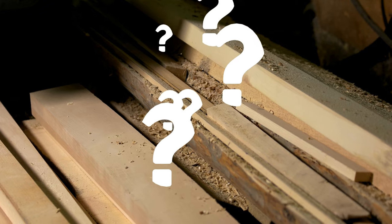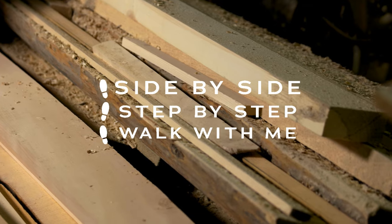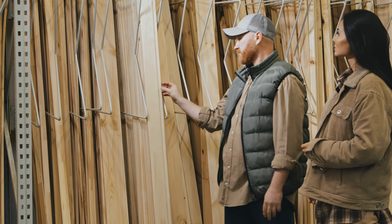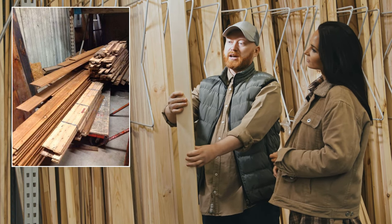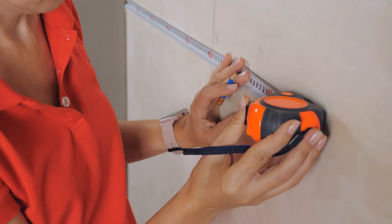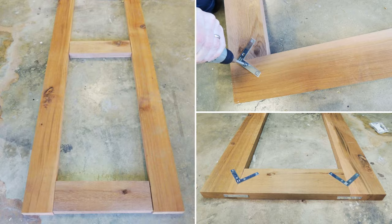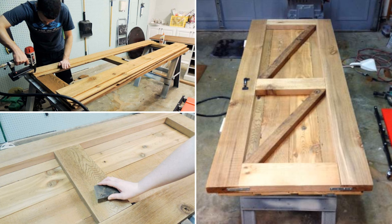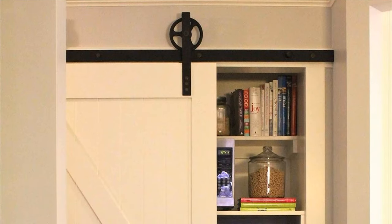Can Chris transform these planks into the barn door of Julie's dreams? Here are the step-by-step instructions. Number one, material gathering — hunt down reclaimed cedar planks, or any suitable alternative, and prepare for battle. Number two, carefully measure the dimensions of your doorway and cut the planks to fit the space. Number three, assemble the door — nail the planks together, creating a rustic barn door look. Number four, purchase or DIY a sliding barn door track and hardware system. Number five, hang your new barn door and relish in the glory of your handiwork.